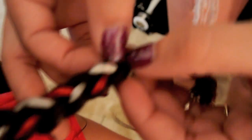Taking a small elastic, you're just going to apply this at the bottom and that's going to keep the braid in place. You're then going to want to stretch out the braid a little bit and make sure that the color is showing in every little strand.